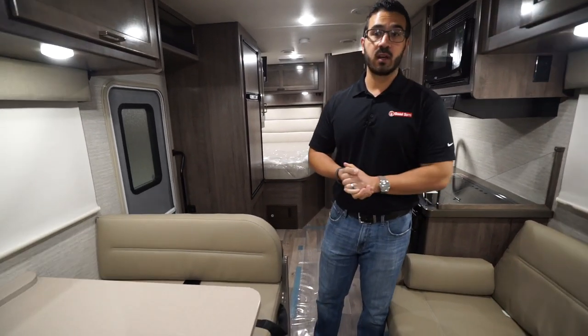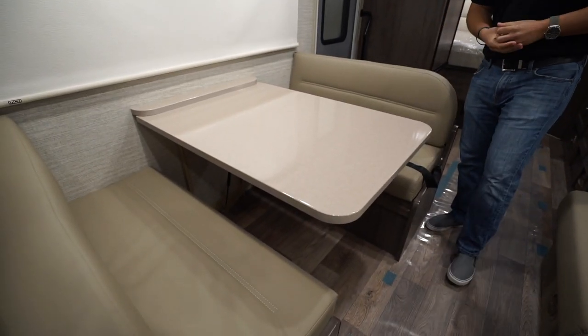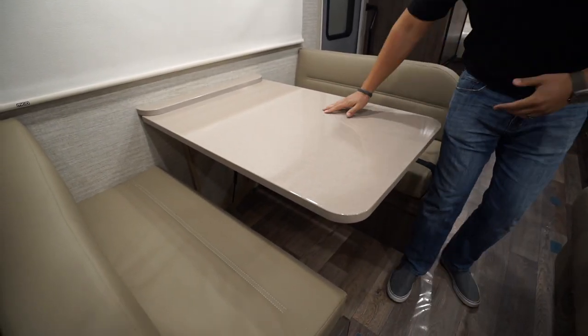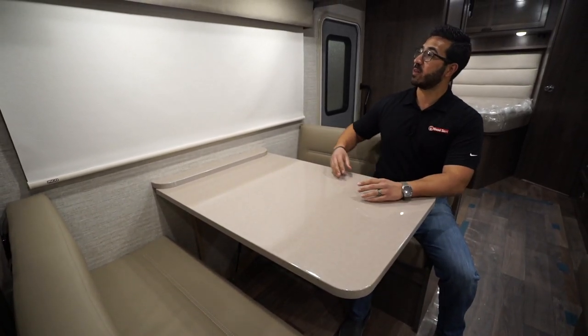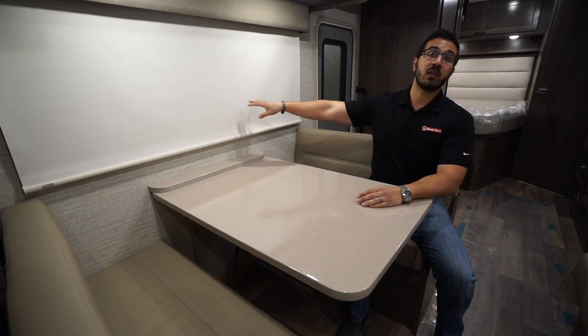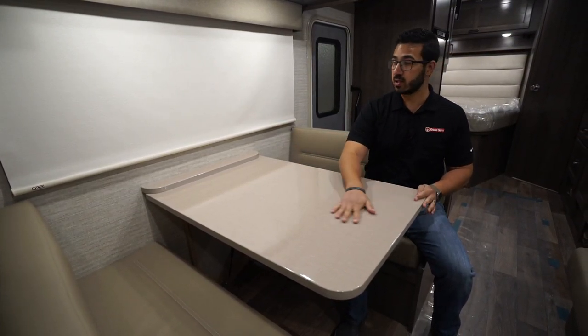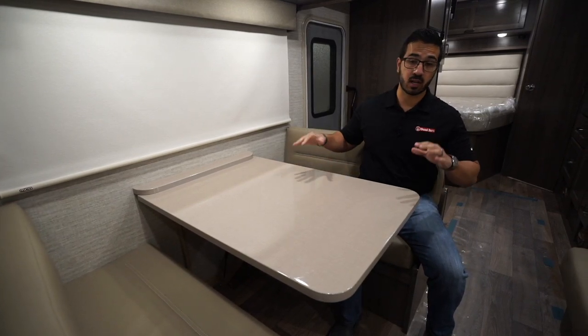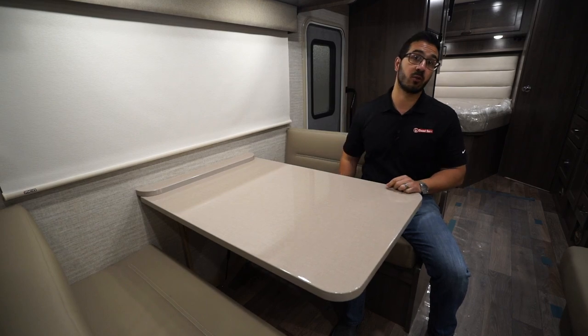Starting right over here, you have a campsite dinette, which I love in any floor plan. It's great to have in a motorhome because this is where you'll be sitting to have your morning cup of coffee or breakfast, and you get to look out at your campsite — not at your neighbors. You have the beautiful seamless tabletop here, which drops down into a bed, and there are two seat belts for additional riders.